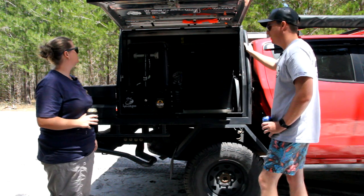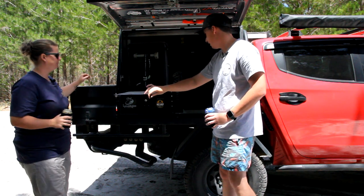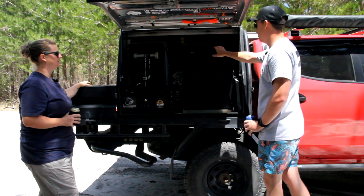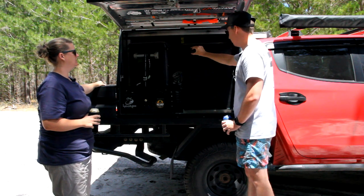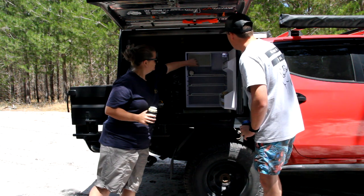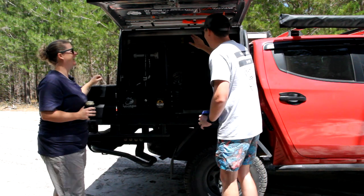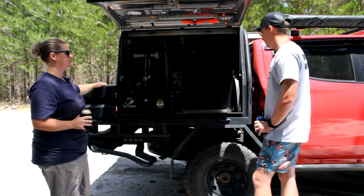Similar to other builds we've seen, you've got the little pull-out chopping board. Let's go back to this 85-litre Bushman fridge — you open it up and there's plenty of room. It has a small freezer, I believe around eight litres. I've been looking at this fridge for a while and I'm going to buy one myself — it's pretty interesting to see it firsthand.